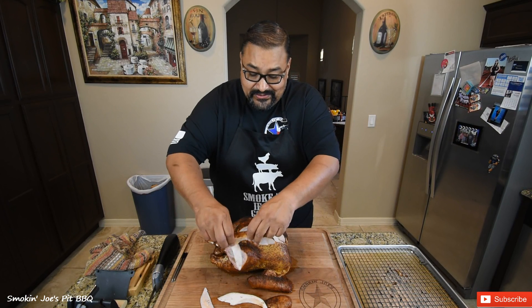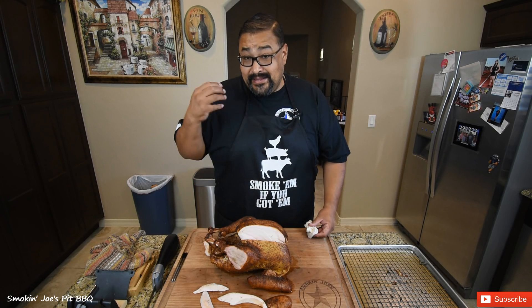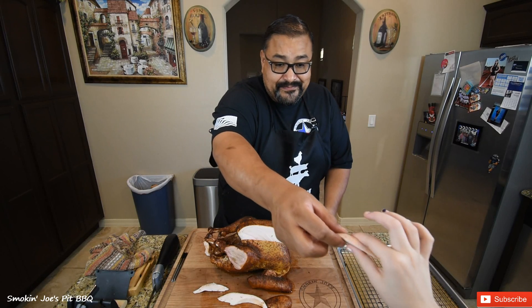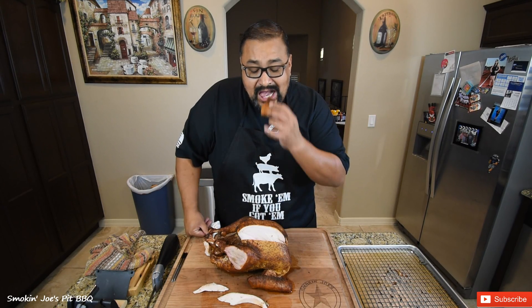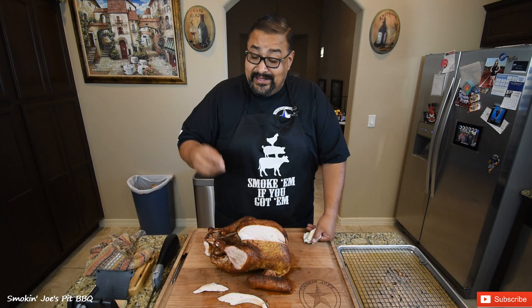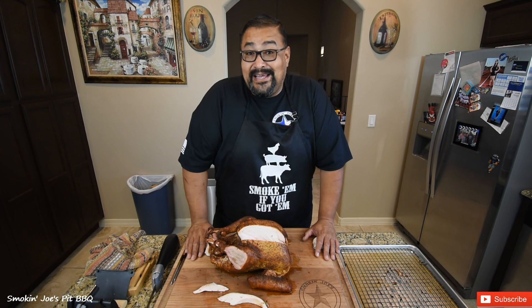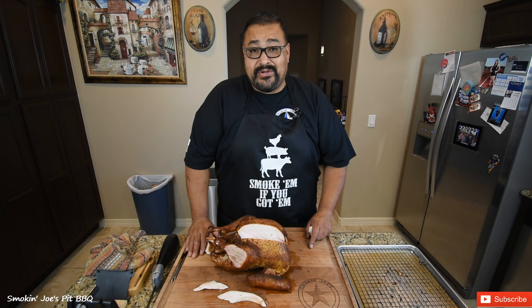Let's give our turkey a taste and see how we did. That is really tender and packed with so much flavor — that injection works really, really good. I'm going to give some to my daughter to try. We got a thumbs up from my daughter! I'm going to try this piece of dark meat as well — that dark meat is packed with so much flavor, absolutely delicious. I actually like the dark meat better than the breast in this case — it's got such an amazing flavor. Two hours and 15 minutes at 425 degrees — you can get up at 10 o'clock and have Thanksgiving dinner by noon, it's that quick. If this is your first time here, don't forget to hit that subscribe button. Until next time, Joe is Smokin' Joe's for the BBQ. See ya.